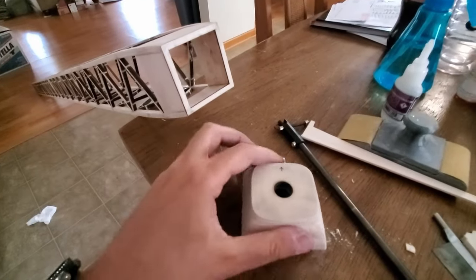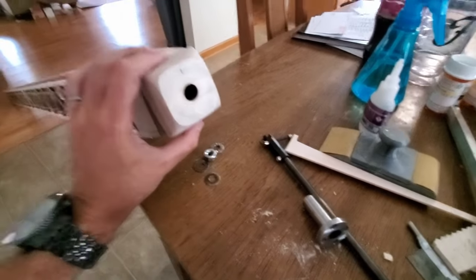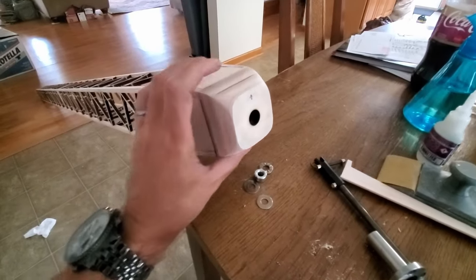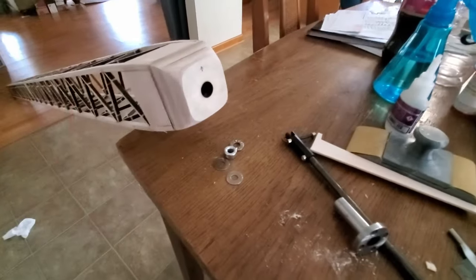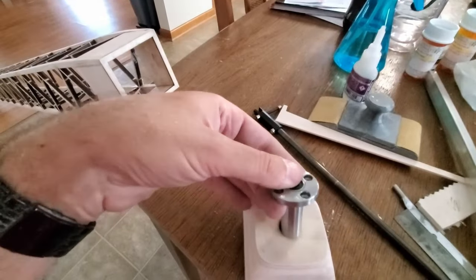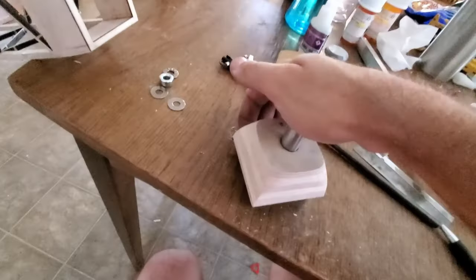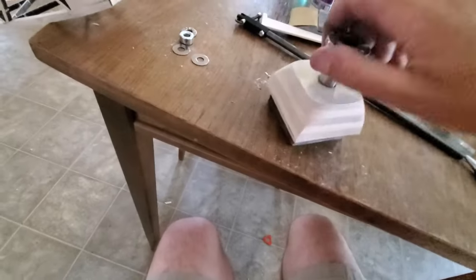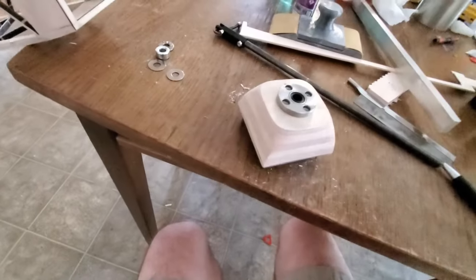The nose block is all nice and finished, sanded. You can see that it mates in very nicely. Popping it out — with a little bit of effort — a lot of effort — there we go. It drops in.